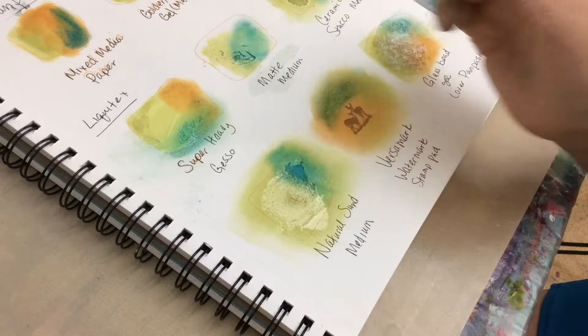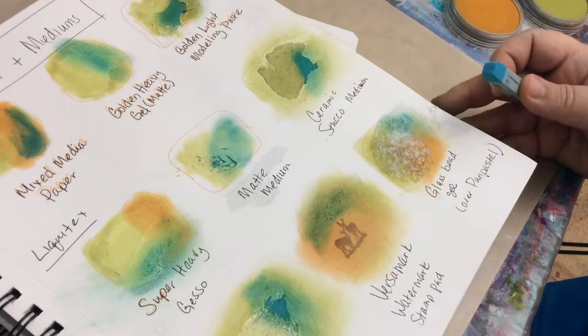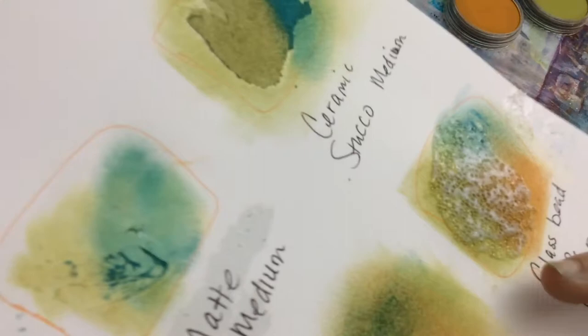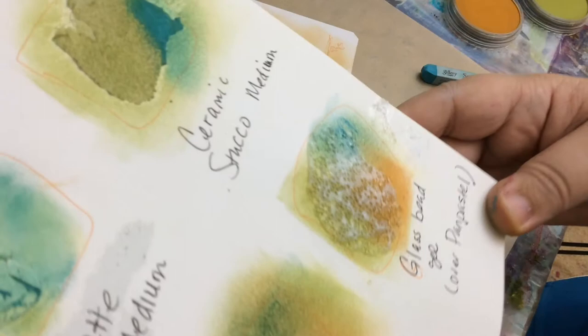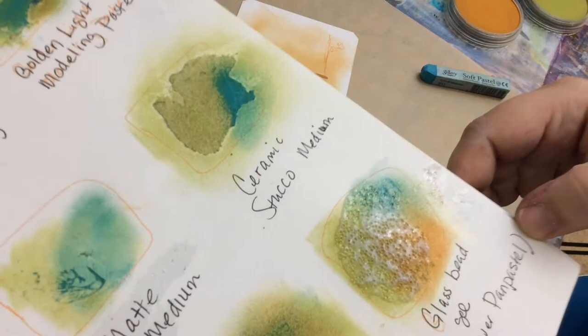The pastel stick works great on the ceramic stucco — fabulous, very much like pastel paper with that grainy texture. On the natural sand it also works fine — actually better than the pan pastels. Now the glass bead gel has dried: you can see the sparkle and how it reflects and picks up the color. You can definitely use glass bead gel over pastels — a totally off-the-wall idea that worked!